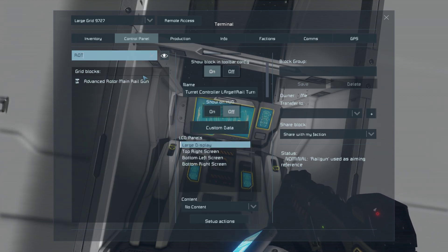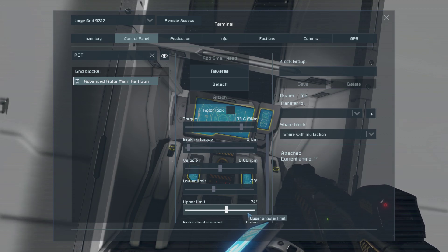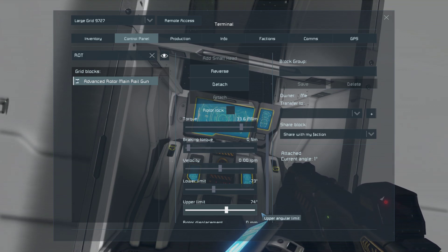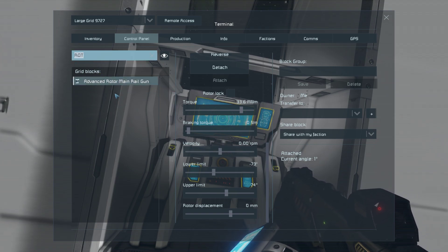For the rotor: torque, braking torque, lower limit, and upper limit. I've set the lower and upper limits to these angles because that's how the gun will be firing once I put the armor on my ship. You can actually have this thing rotate a full 360 degrees if you want to. Now let's move to the hinges.